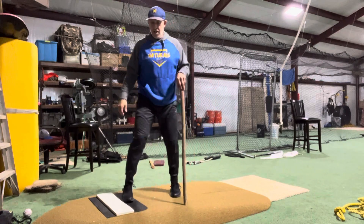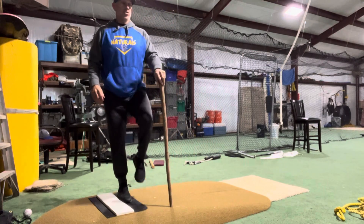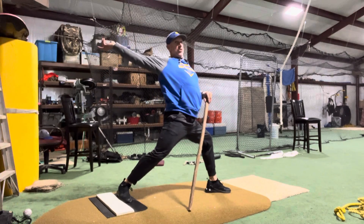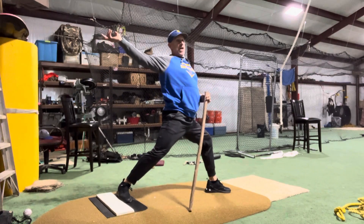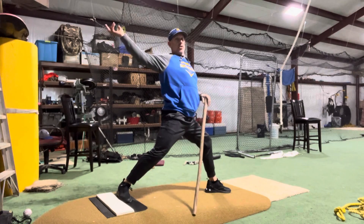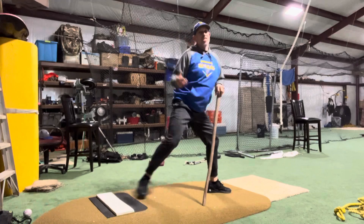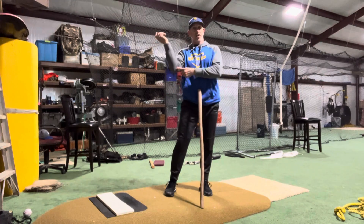You see a lot of kids — they'll get on the mound and it looks good. They'll plant, they'll start their rotation, but their arm is still way back here. Well now they've lost all the strength in their hips and their legs, and now they're just dragging it through with all arm. That causes unnecessary strain on the elbow.